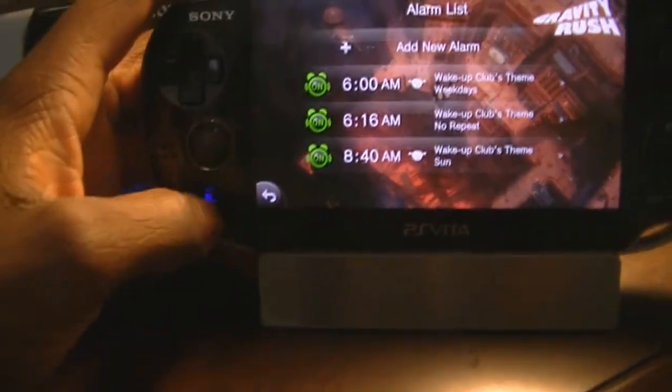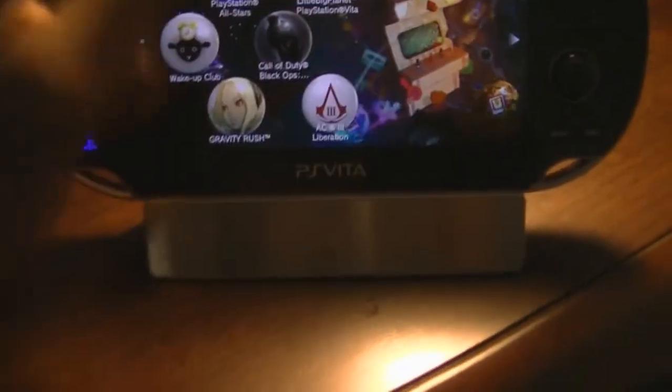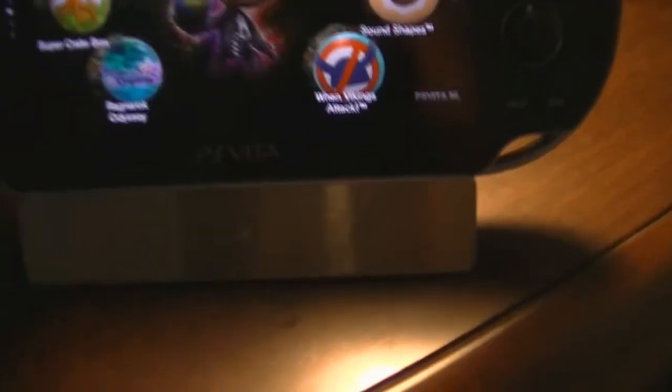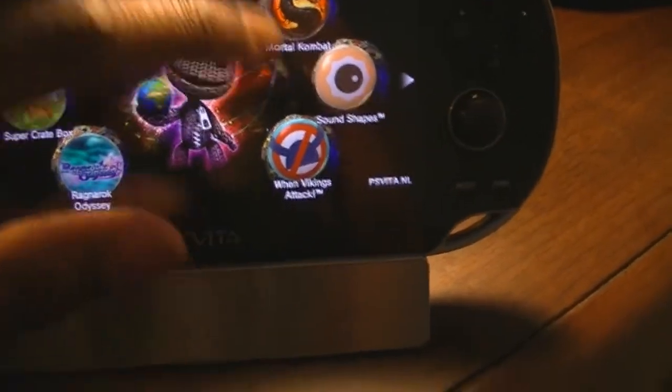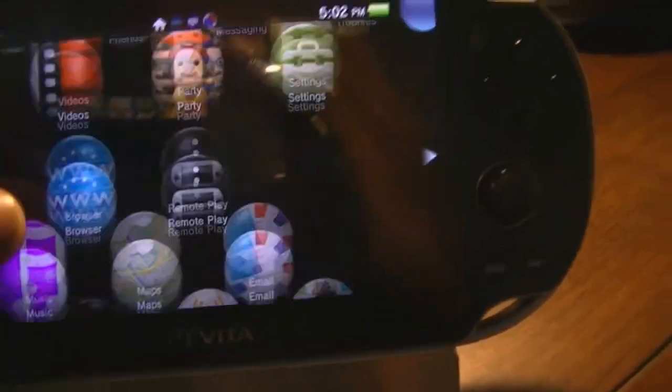Like maybe doing ranked or whatever, because I'll be able to actually concentrate and play correctly, unlike before where I just couldn't. As you can see, I never had these two on before mainly because I had no space. The 8 gigabyte is treating me good.